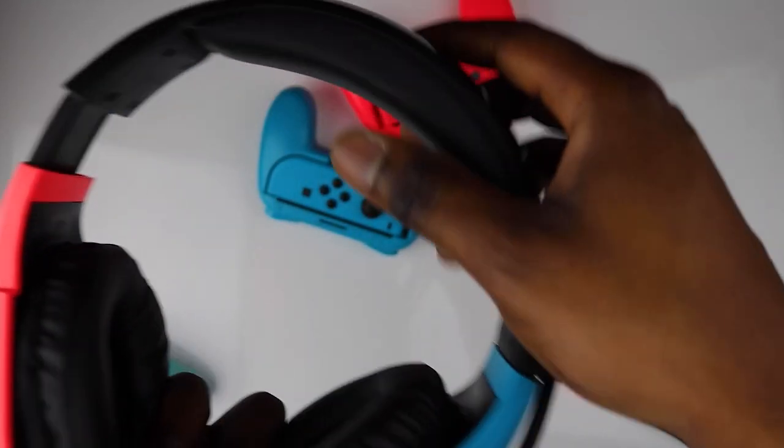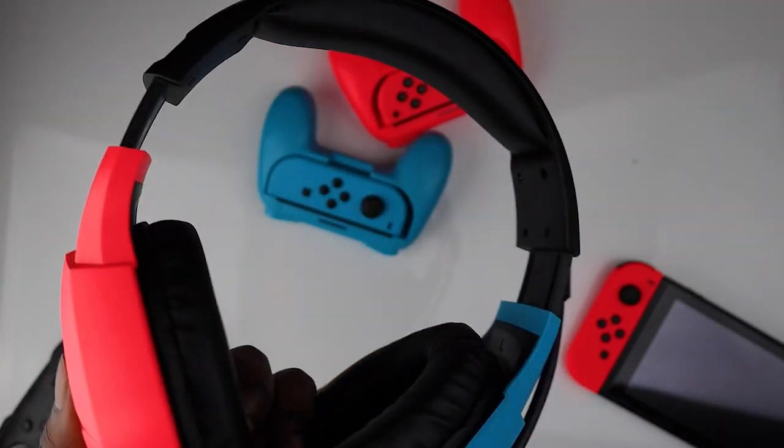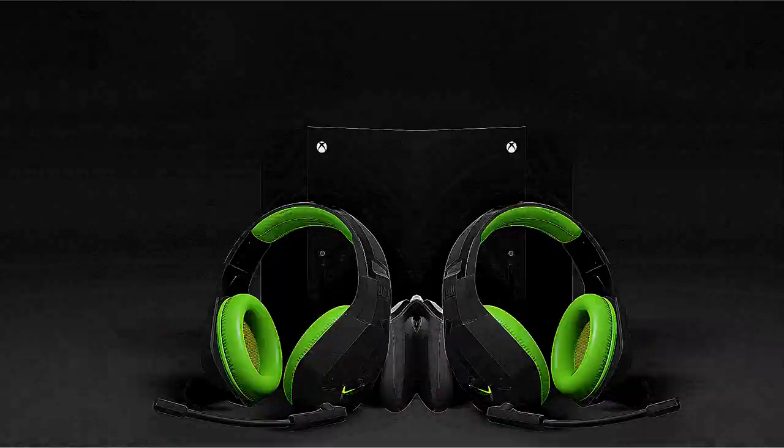The headband has the same great cushioning as the ear cups and has a robust build, fully adjustable to suit different head sizes. If you want to find out more, check out our extended look at the RX H20 headset — I've linked it down below. If you're enjoying this video, hit that subscribe button and don't forget the bell if you want to be one of the first to know when a new video goes live.